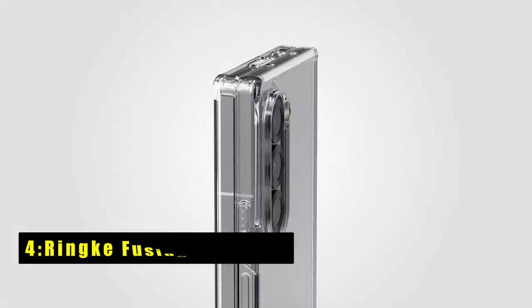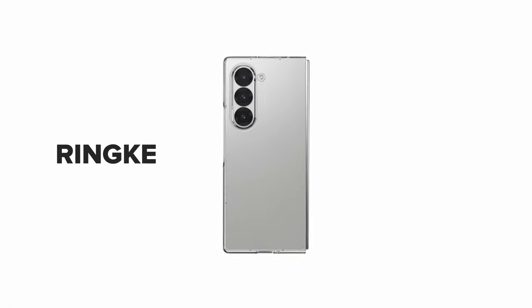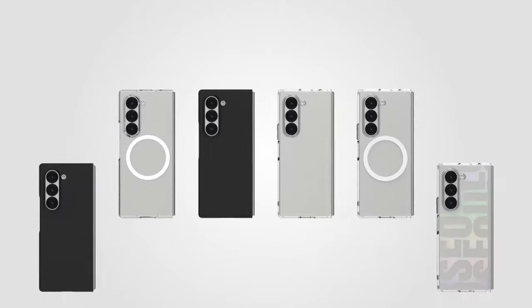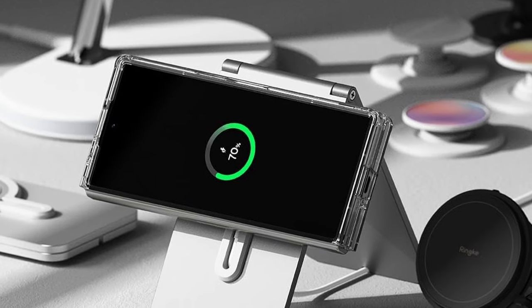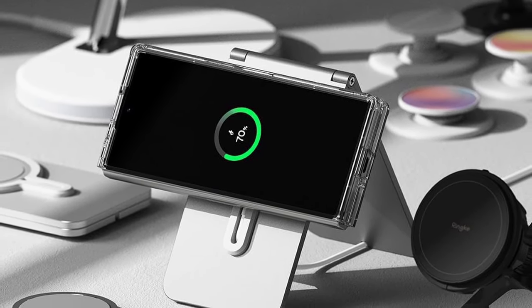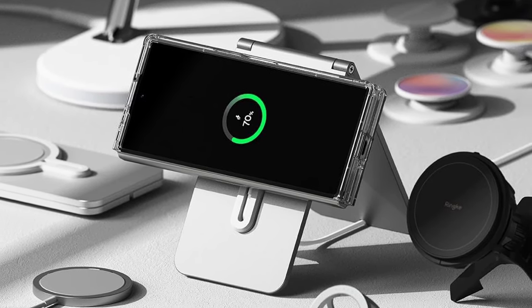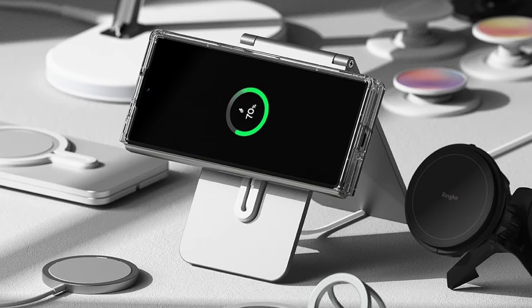At number 4 is the Rink Fusion MagSafe. The Rink Fusion case for the Galaxy Z Fold 6 combines functionality with sleek design elements. Its clear polycarbonate back panel and TPU frame offer a blend of transparency and impact resistance, showcasing the phone's original aesthetics while providing essential protection. The case features precise cutouts that enhance protection without hindering accessibility to ports and buttons.